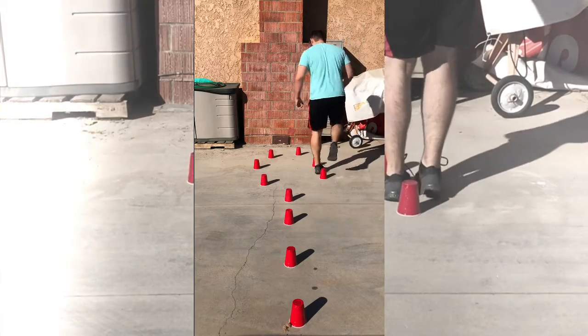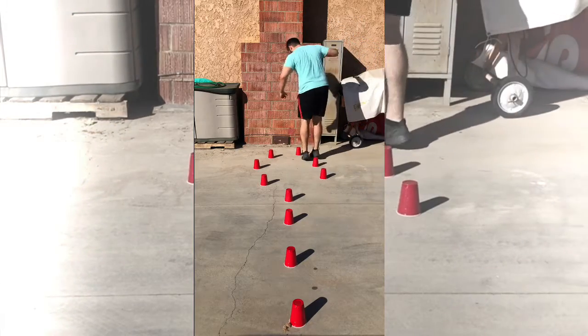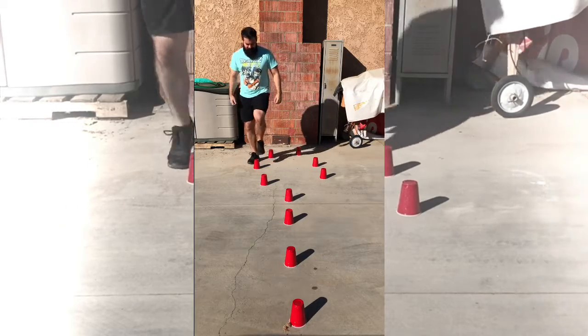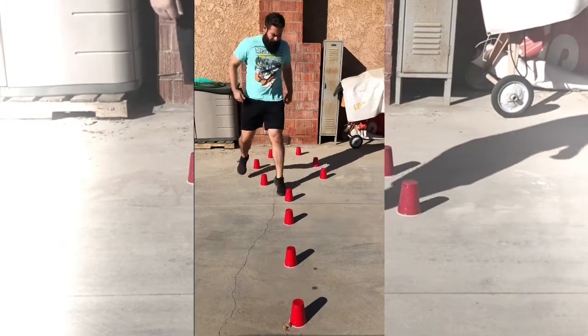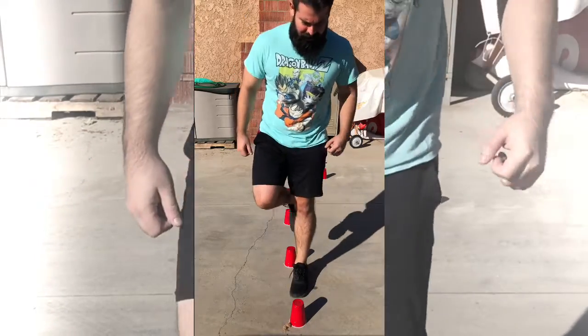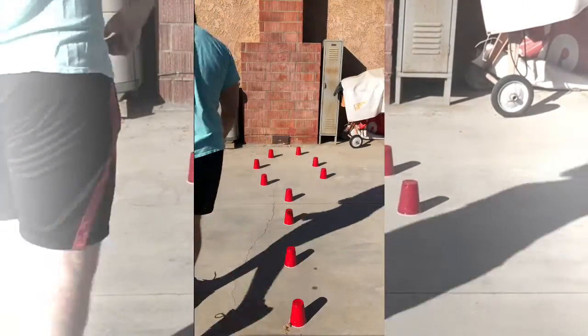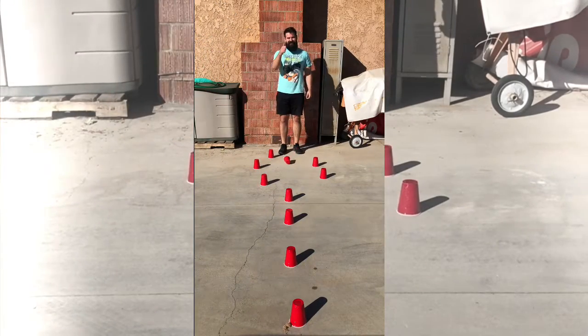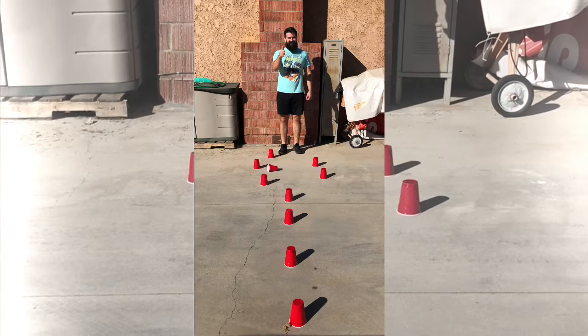Okay, if that style of hopping is too difficult, you can always use this variation — it's more of a skipping style. Great job everybody!